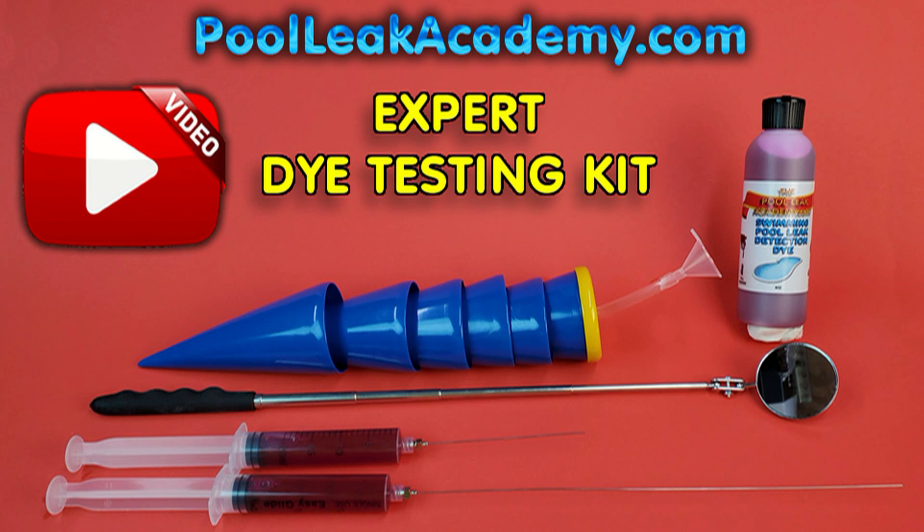Most of our products are available on eBay, Amazon, and of course our own website, the Pool Leak Academy.